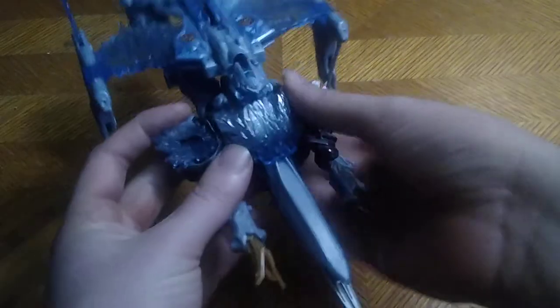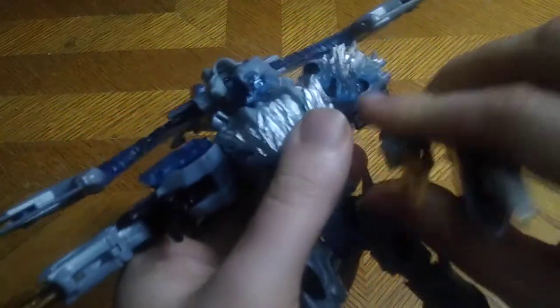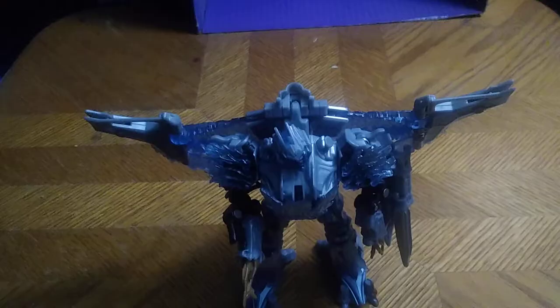Now we're going to get down to transforming it. This is a pretty cool figure, so let's get down to transformation. Fold the wings up. Disconnect the feet from these two pegs right here, even on the feet. Disconnect the arm like so. Fold that in, and fold that up. Then fold his backpack back, and straighten out his feet. And there we go — the leader of the Decepticons, Megatron.